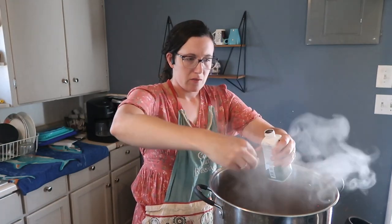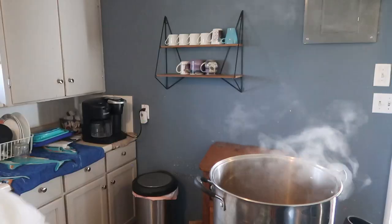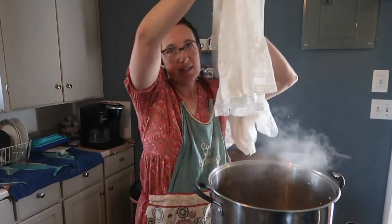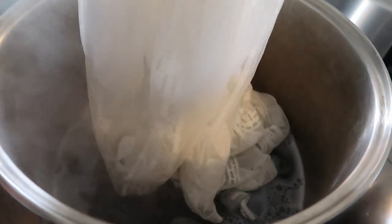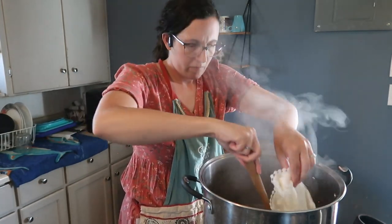I'm just going to dump the dye in, and it says not to fold the dress. So I'm going to start with the bottom and slowly stick it in, then stir it around with this wooden spoon. I don't want any white spots or lighter colored spots, so I'm just trying to make sure everything is thoroughly and evenly soaked so we don't have any spots without dye.